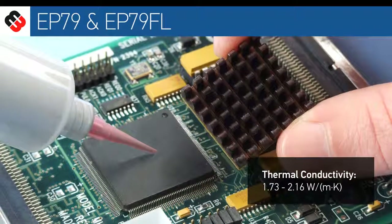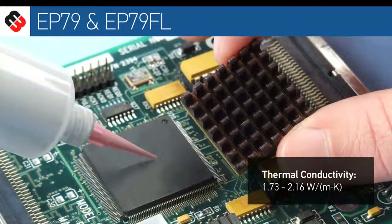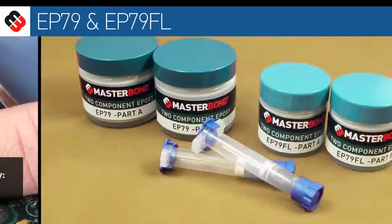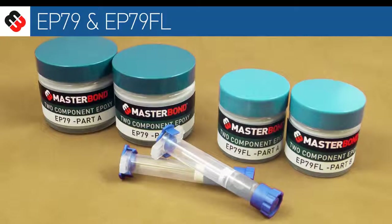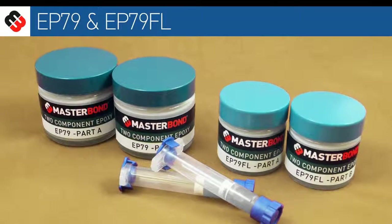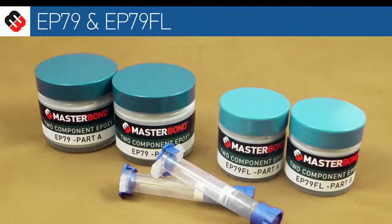They cure at room temperature and have a simple-to-use, one-to-one mix ratio by weight or volume. Available in convenient packaging, including pre-measured frozen syringes, they are easy to apply with minimal sagging or dripping, even on vertical surfaces.